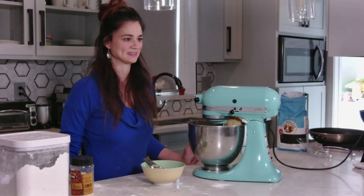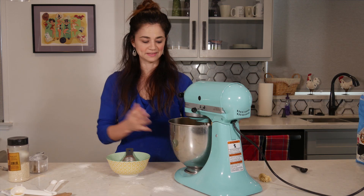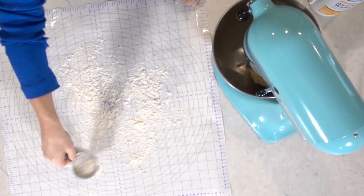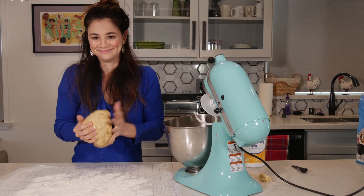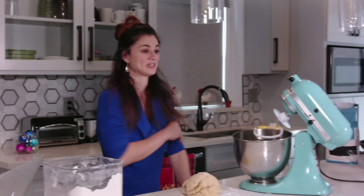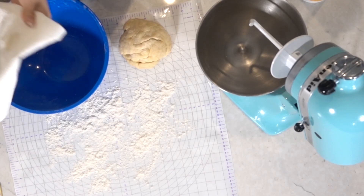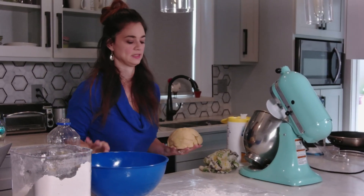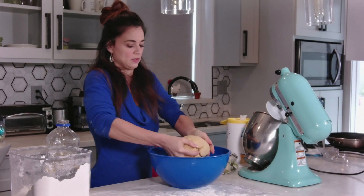It worked! I still have two minutes left on my timer but it definitely isn't sticking to the sides anymore, so I'm gonna stop. Lightly flour your workspace. I'm so excited to eat this. Next we're gonna lightly grease a medium-sized bowl. Then you place the dough in your greased bowl.